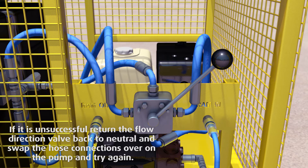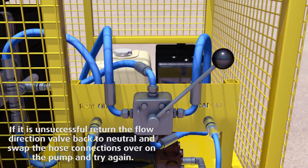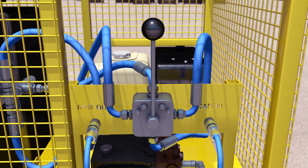Move the flow direction valve to the ram in position to retract the ram. Once the rams are fully retracted, the valve can be reset to neutral and the hoses depressurized and removed from the pump and hydraulic ram. This process can then be repeated for any further rams as required.